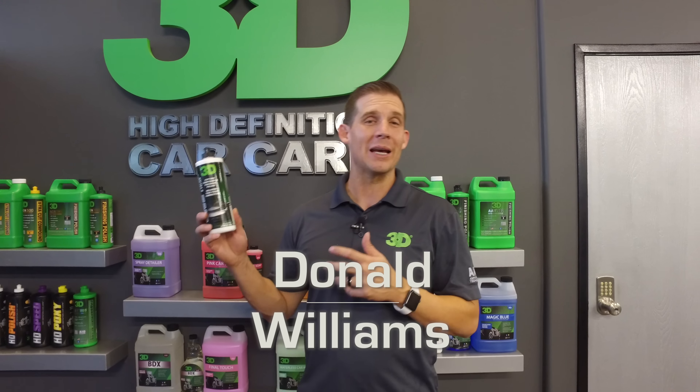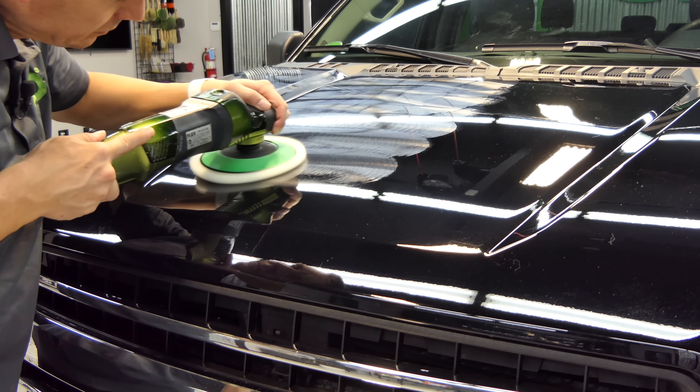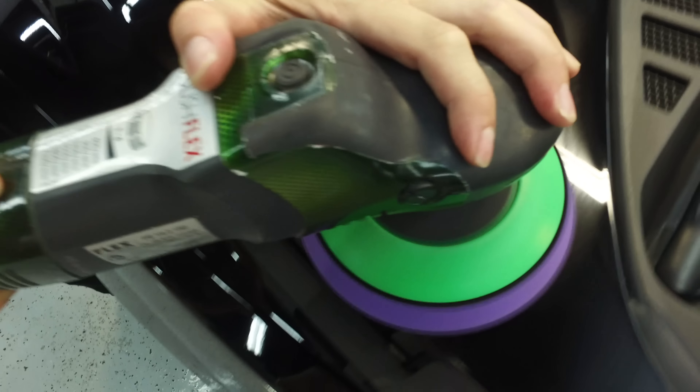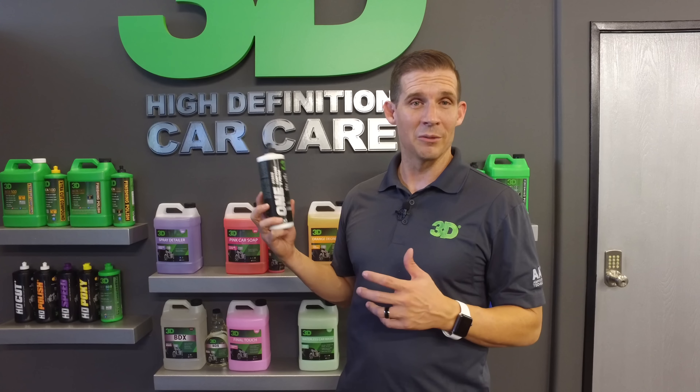Thanks for checking out 3D Products. I'm Don Williams. We're very excited to show you the brand new 3D One. This is a hybrid compound and polish. Basically all you need to do is change to the pad that you would like to use — either a wool pad for heavy cutting, all the way down to the finest finish with the 3D Spider Pad. We hope you enjoy the video and learn a lot about 3D's all new 3D One Hybrid Compound and Polish.